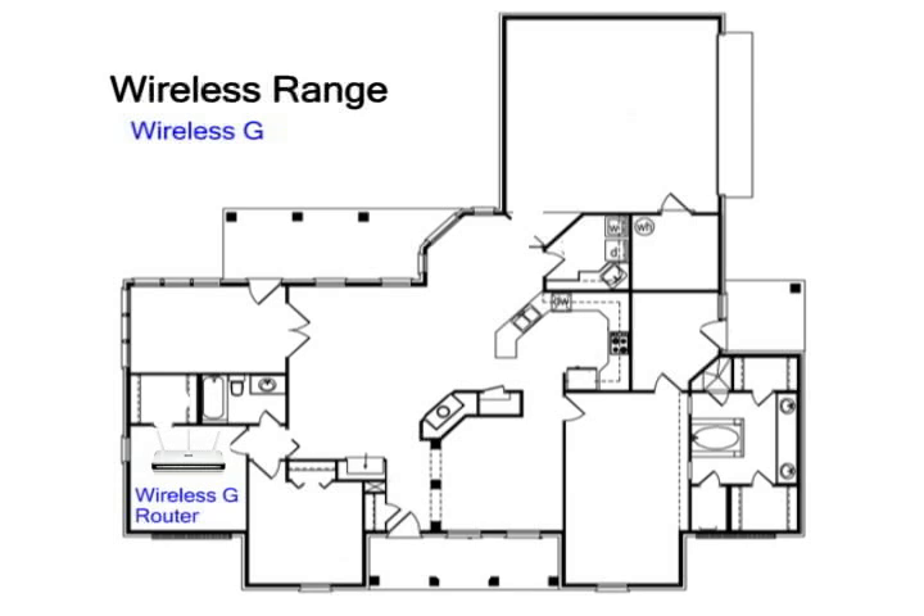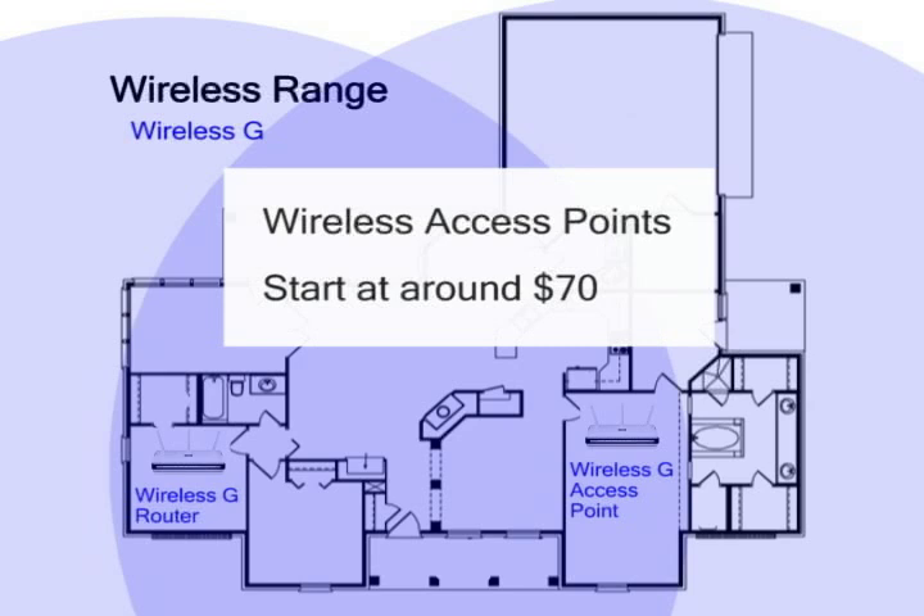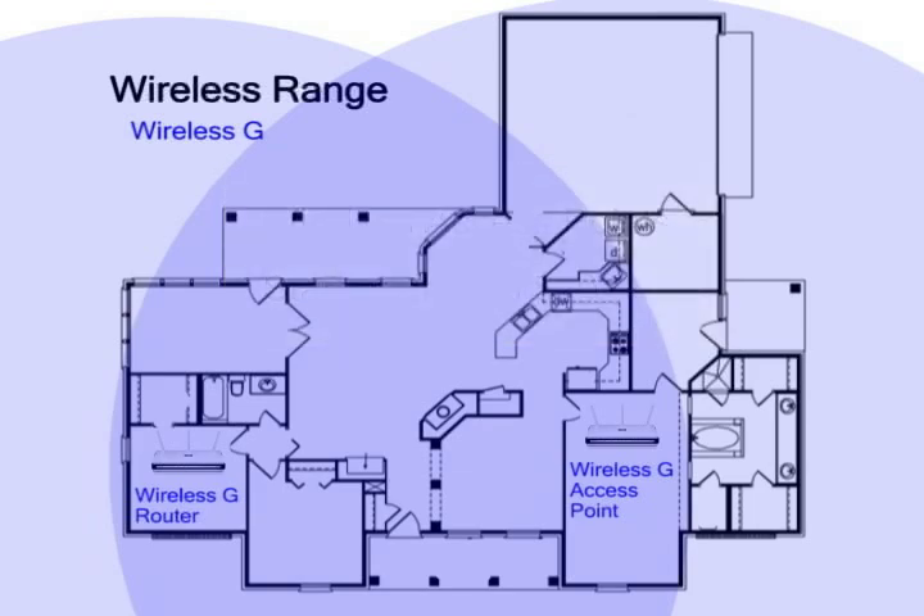A possible workaround is to stay with the cheaper Wireless-G standard and get a wireless access point, or bridge, to extend the network's coverage to the other side of the house. These wireless access points are fairly expensive, starting at around $70. If you add that to the price of the Wireless-G router, the cost advantage of Wireless-G disappears quickly.